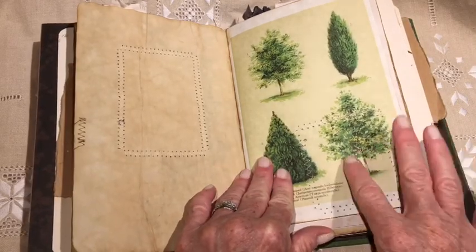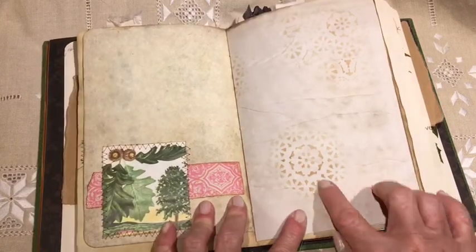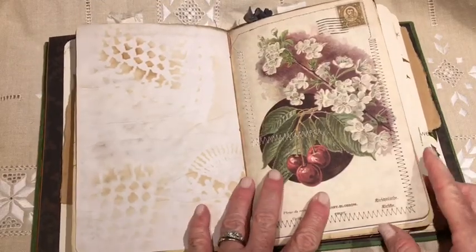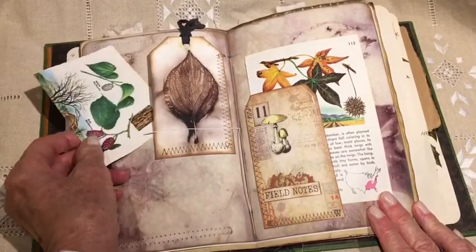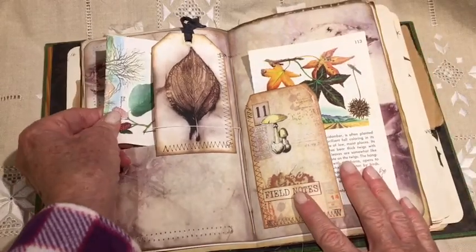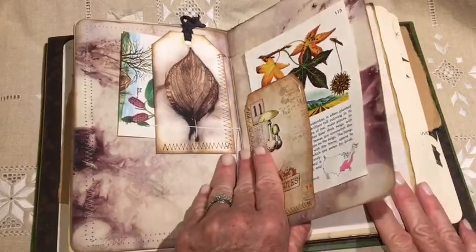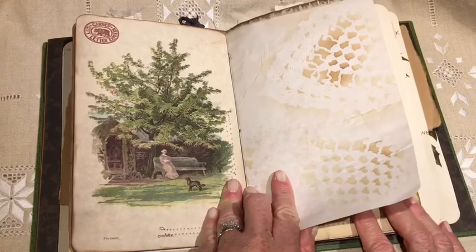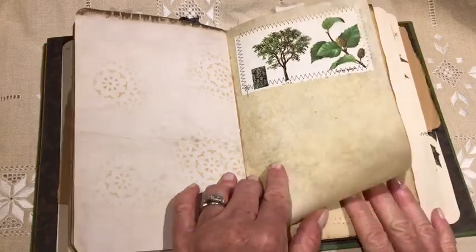This is a digital — it's public domain. Decorated pages. I did some stenciling. This was from a book. Some of these are digitals — I think most of them are from Ephemera's Garden. I used a few digitals from a few other places, but mostly I used pages from books that I've collected.